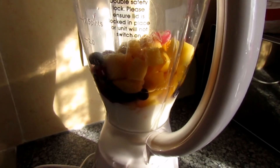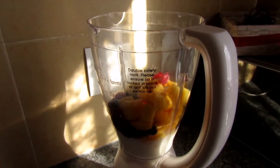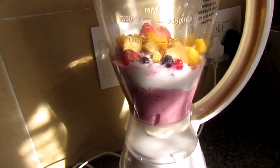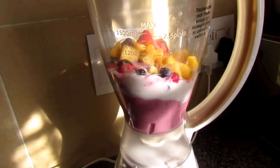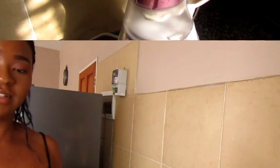Okay, so I've mixed my yogurt and my fruits in the blender and I'm about to blend everything together.